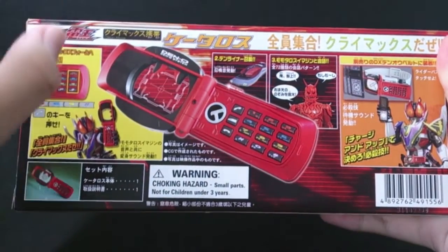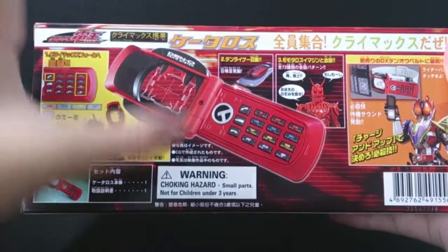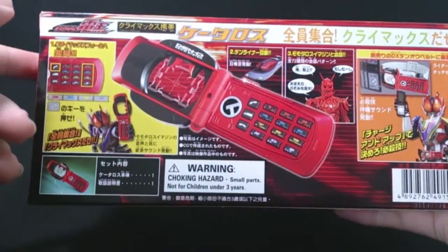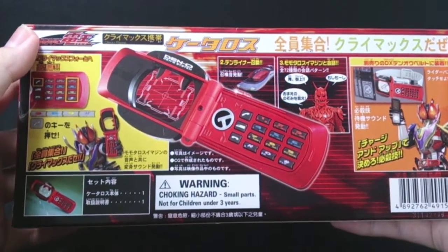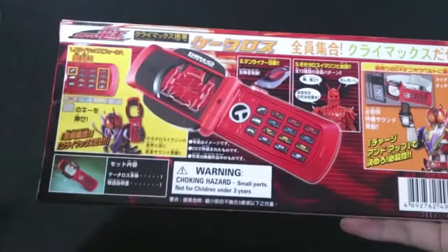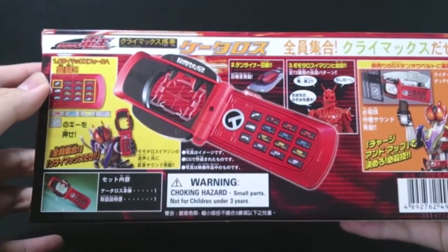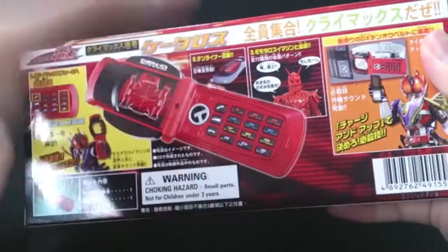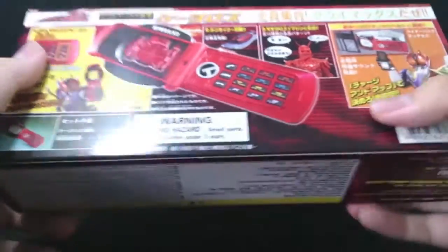Just a quick note: the difference between the DX version and the Legendrider series version is that the box is different, but the DX version only comes with Momotaro speaking — just his voice. The Legendrider series comes with all four imagin voices. To be honest, I think the Legendrider series kind of beats the DX version because it comes with all voices, though the pitch might be a little tweaked. So I'm not sure.